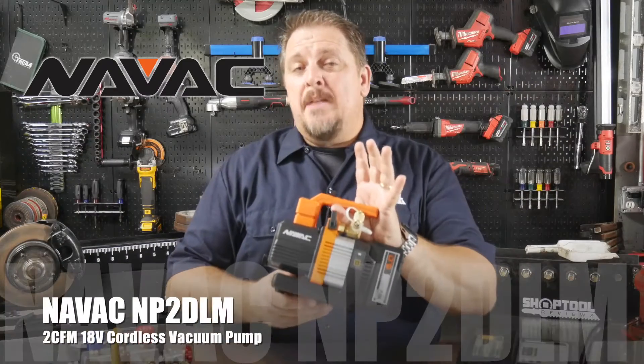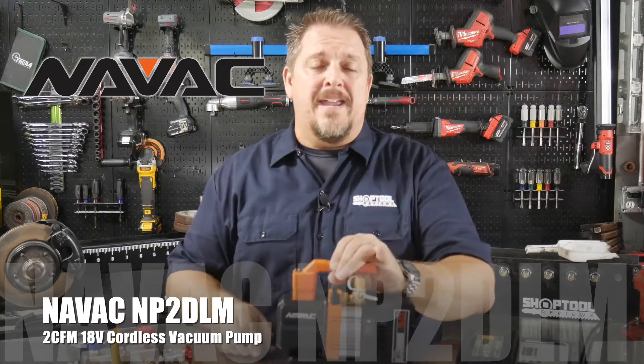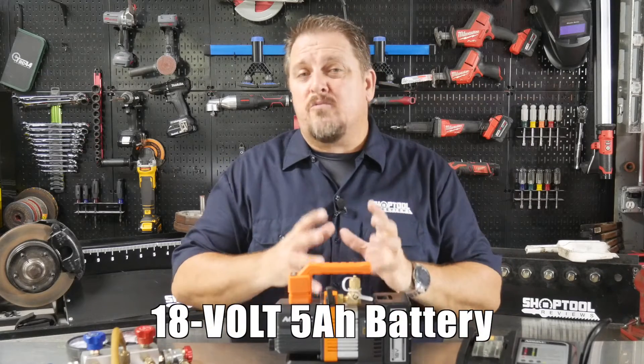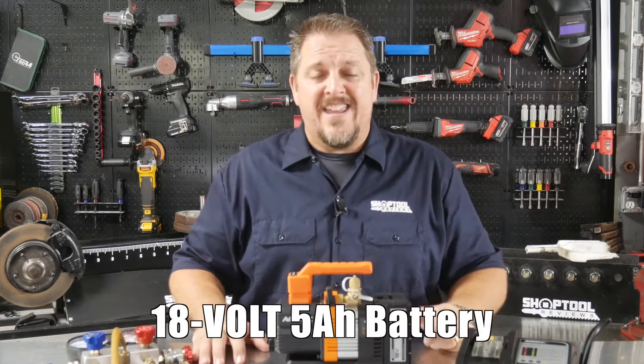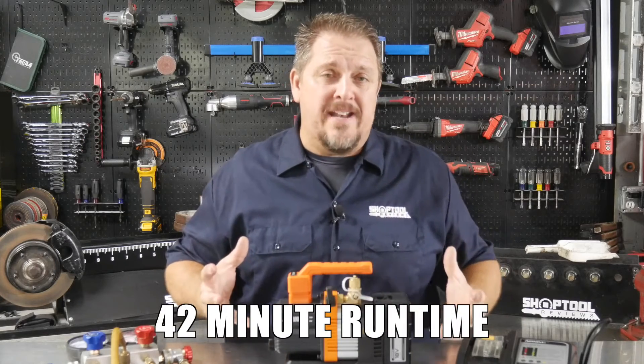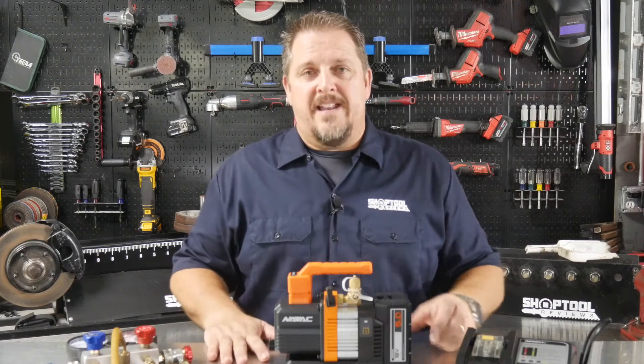This is the Nevac NP2DLM and it is their cordless 2 CFM vacuum pump. It runs off their 18 volt 5 amp hour battery and will run this unit for about 45 minutes. We actually did a shop run time test and got 42 minutes out of it, so we validate that 45 minutes.